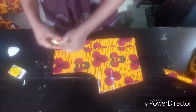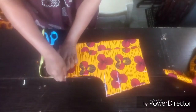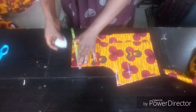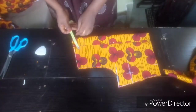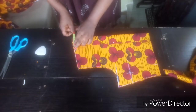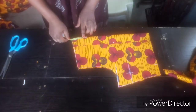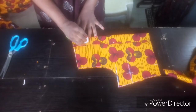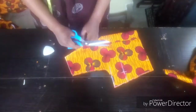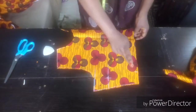I want to determine my shoulder slant now — 1 inch downward along the armhole, then I'll draw it to the neckline. I want to determine the neck measurement: 3 inches along the shoulder slant, then 3 and a half inches along the center back. I'll use this to cut my lining, then I'll sew it round.